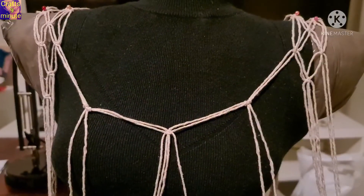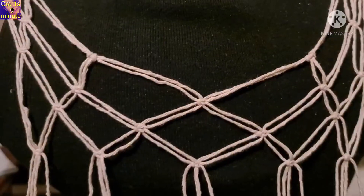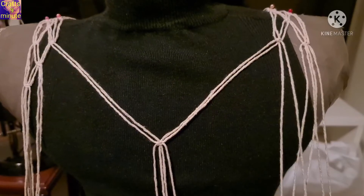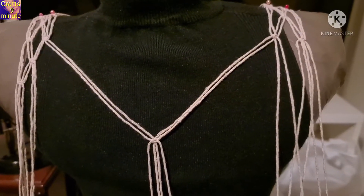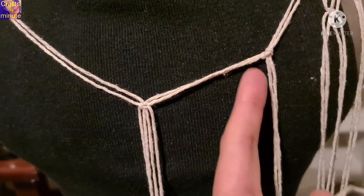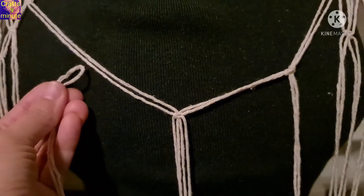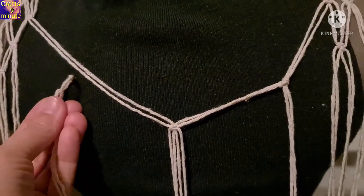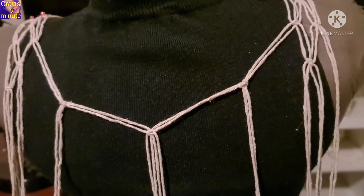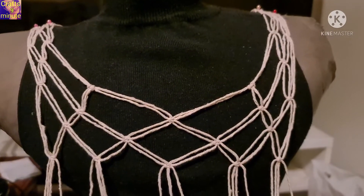Add two extra cords at the front waist using a square knot. Do the same for the back waist. Make the square knot continuous.